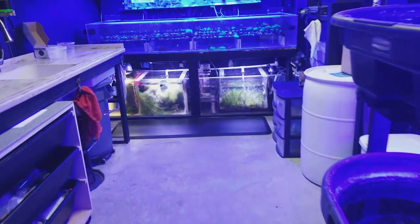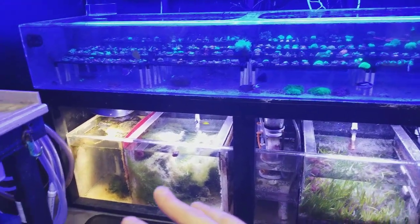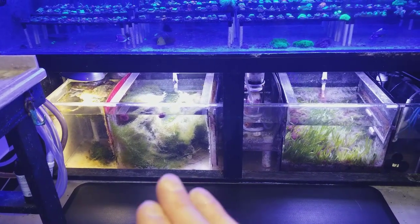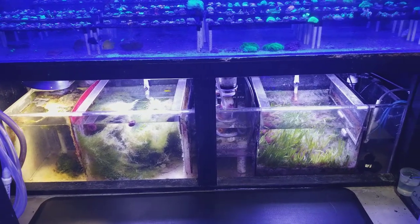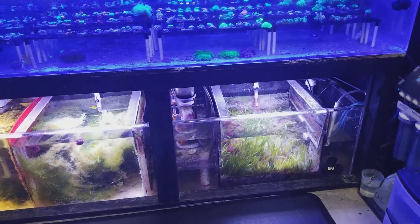There's no light over here, so in this tank there's nothing growing except for some filter feeders — non-photosynthetic things. And then these refugiums over here have different types of chaeto and different macro algaes on each side. I'm starting to get more of a balanced ecosystem with refugiums so that they can serve a better purpose and the nuisance algae doesn't grow out of control.